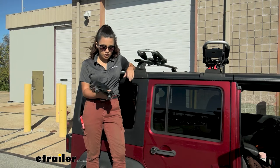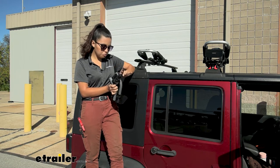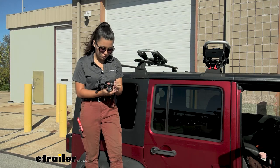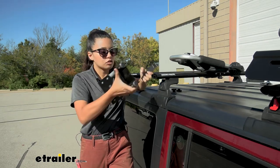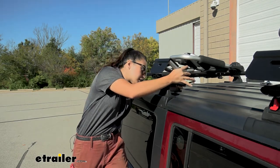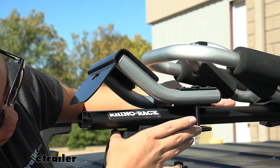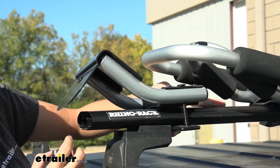We're going to start the install process by setting up our adapter. We have these knobs, these bolts, as well as this plate that goes underneath your crossbar. First loosen those knobs so you can put this around your crossbar. Once you have your knobs released you have this plate that goes underneath. You want to get this as close to the end as you can safely place it. In our case we are stopped by our tower, so that's as far out as we can have it.